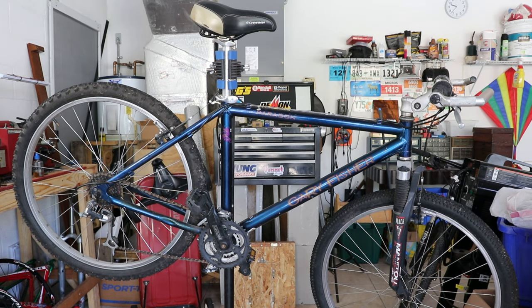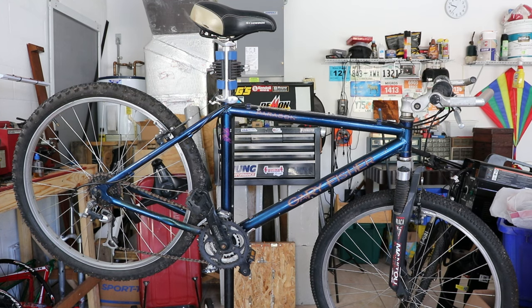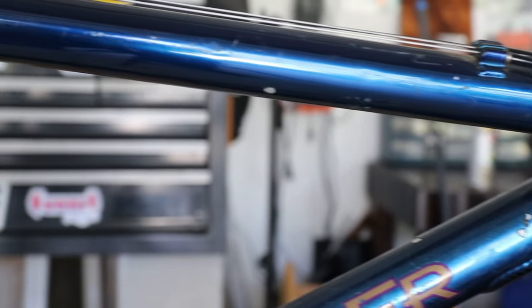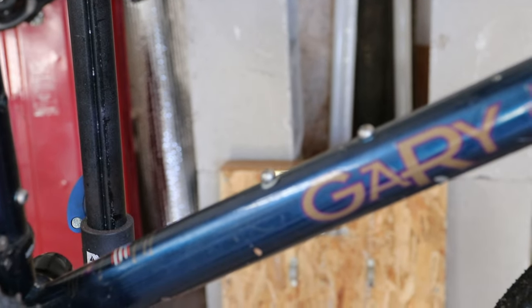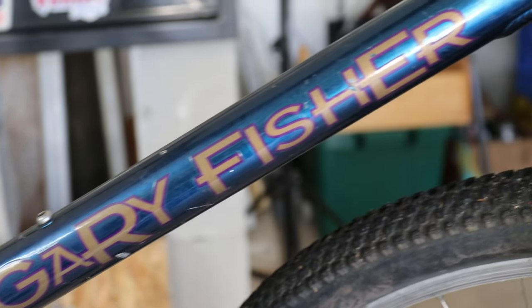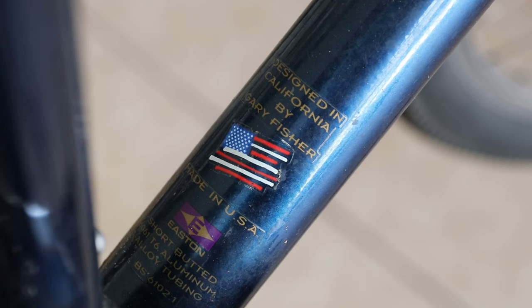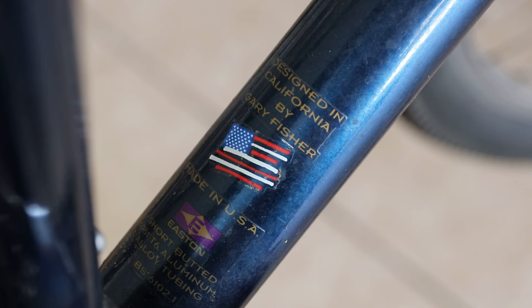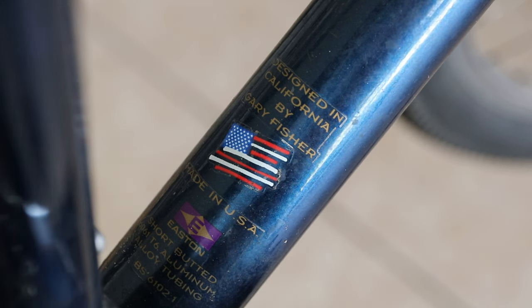This is the 1996 Gary Fisher Paragon. I picked this bike up off Facebook Marketplace for just $25. As you can see, it's in pretty rough shape in terms of the frame — we have a fair amount of scratches — but on the positive side, I don't see any dents. The frame itself says designed in California by Gary Fisher, made in the USA. It says short-butted aluminum tubing 6061. I don't really know what short-butted is; I know what double-butted is, but maybe you guys in the comments can tell me.